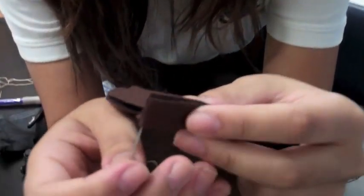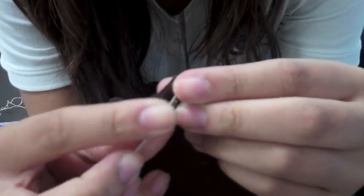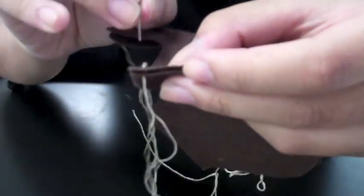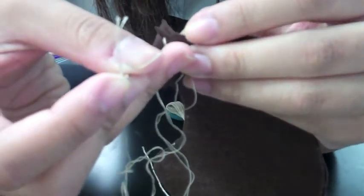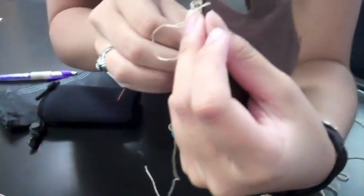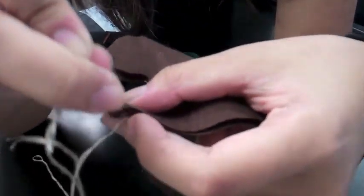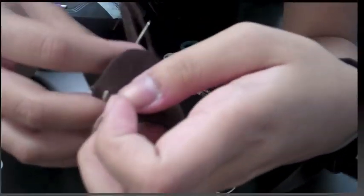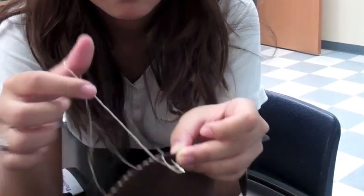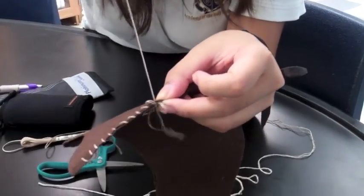Now we're going to learn how to actually sew. You're going to start wherever you want — I would suggest starting at the end. You puncture the felt with your needle and then go around. Try and make it as even as possible, and then pull. And voila, you just made your first stitch. You're going to keep going down. I put it through here and made a circle — go through, and voila.